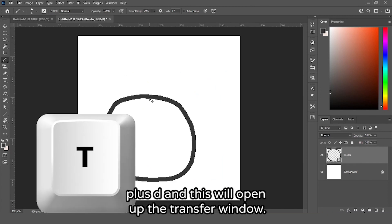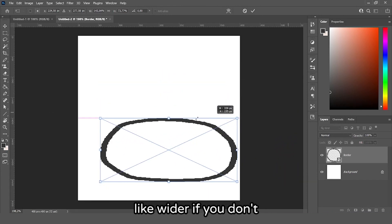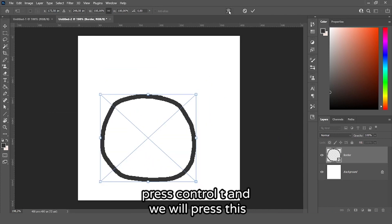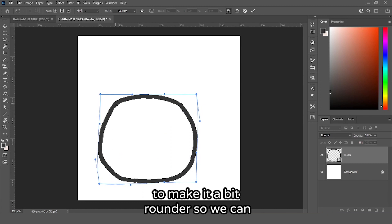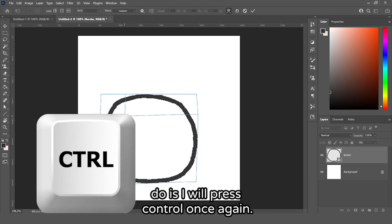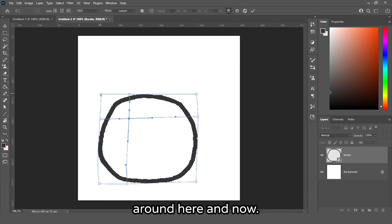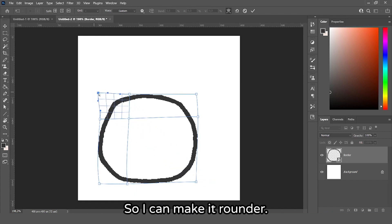Press Ctrl+T to open the transform window. We can make things bigger; if you hold Shift you can make it wider, and if you don't hold Shift it will keep the aspect ratio. We don't need to scale it — we'll press Ctrl+T and click this little button up here so we can move our selection to make it rounder. If there's still an edge, press Ctrl again to get a crosshair that you can place to only affect a small area, making that section rounder.